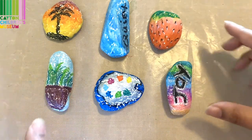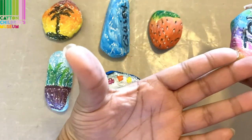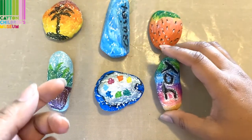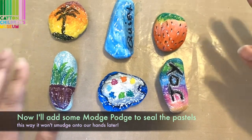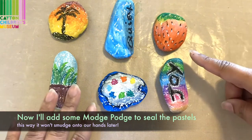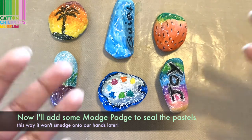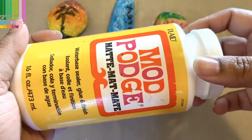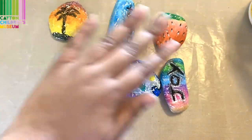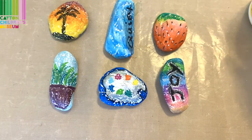One extra step I'm going to do is seal in the oil pastels, because oil pastels can rub onto your hands. There are a number of ways you can do this, but today I am going to be using some Mod Podge. I've also heard that you can use some hairspray so that the color doesn't move. So I'm going to go ahead and seal these in real quick.